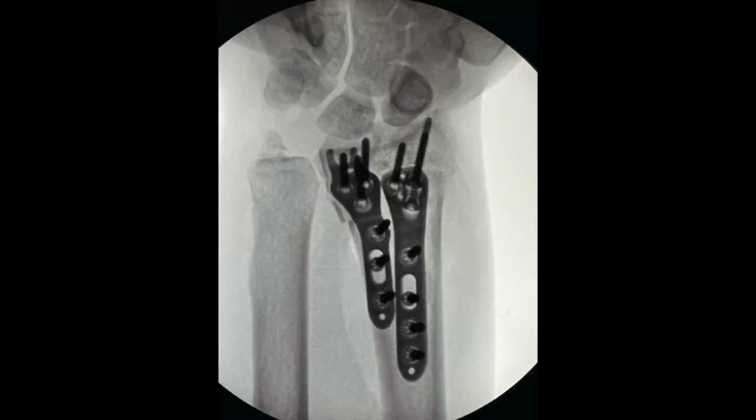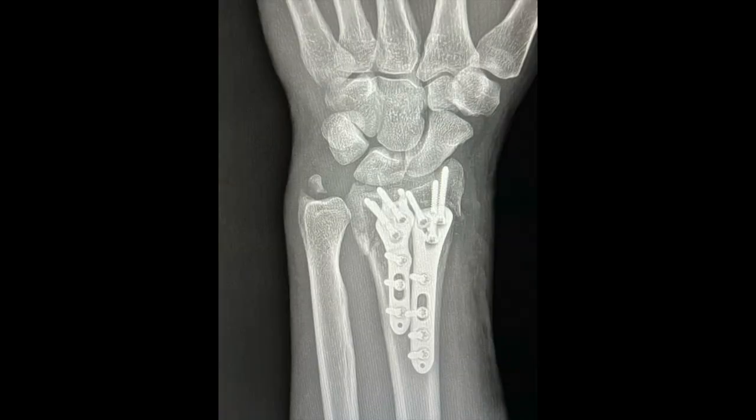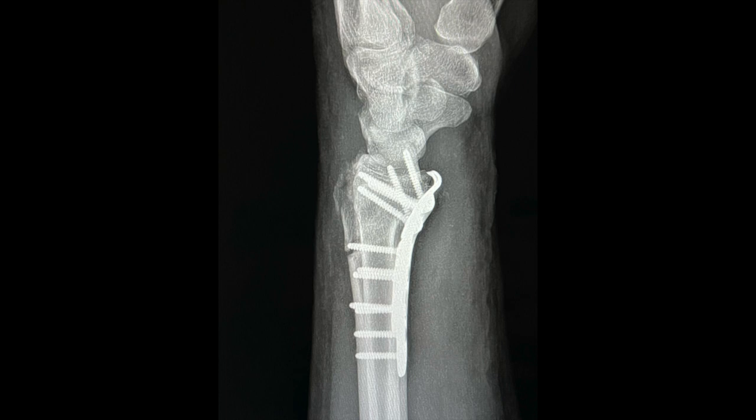Fluoroscopic views show excellent anatomic reduction to the very distal fragments in both the AP and lateral planes. Final radiographs again show early healing and anatomic reduction to the fracture fragments.